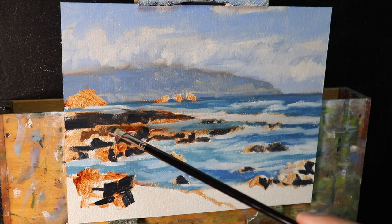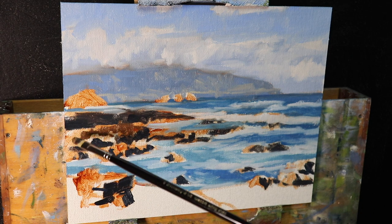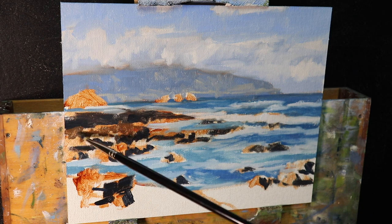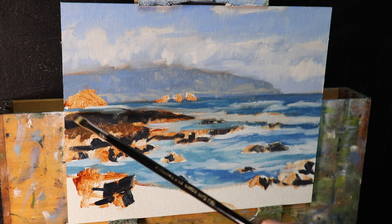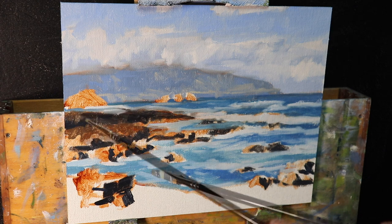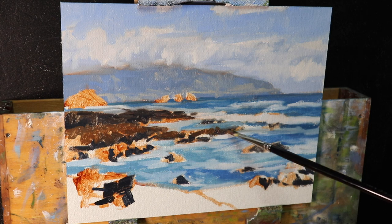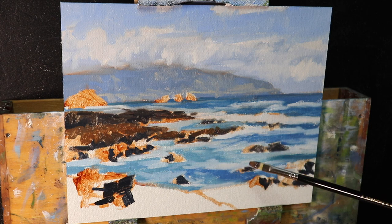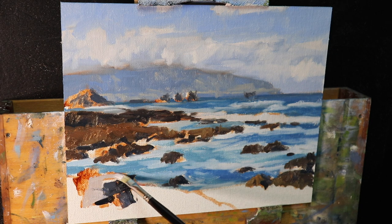I paint the areas in light of the mid-ground rocks with a mix of burnt sienna, ultramarine blue, a little alizarin crimson, and titanium white — heavier on the burnt sienna. I've used these same colors in the clouds, headlands, and rock shadows, so this ties everything together to maintain color harmony. For the pale foreground rock I use the same colors but with much more titanium white and less burnt sienna. Pretty much all of these rocks are pale, low chroma colors.